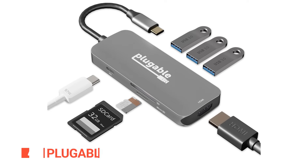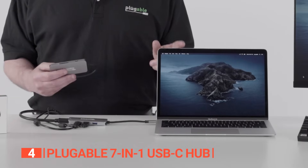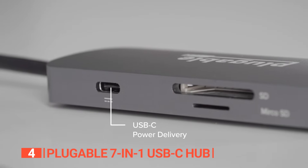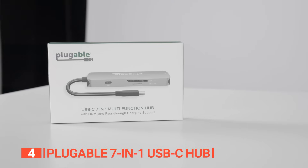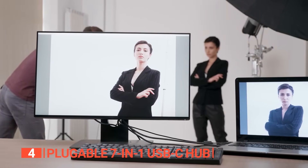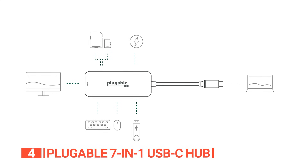In fourth place is the Pluggable 7-in-1 USB-C Hub — the ultimate solution for expanding your device's connectivity options. This versatile and reliable gadget offers seven ports, including three USB 3.0 ports, 4K HDMI, SD and micro SD card slots, and a USB-C power delivery charging port — all the essential connections in one compact hub. With 4K HDMI display capability, you can connect an external monitor and enjoy high-quality video streaming and multitasking with resolutions of up to 4K at 30Hz, whether you're working from home or in the office.